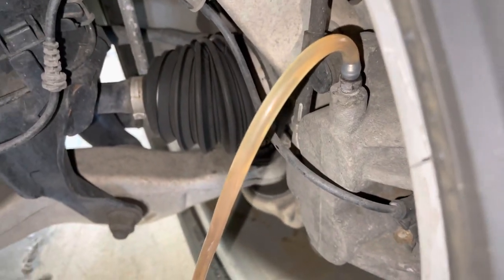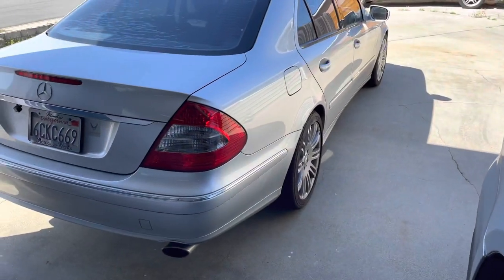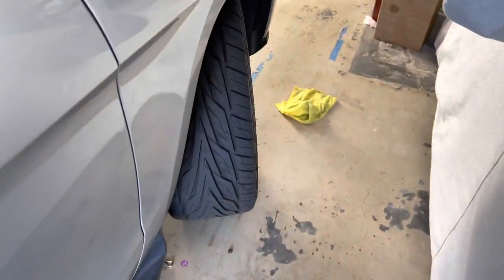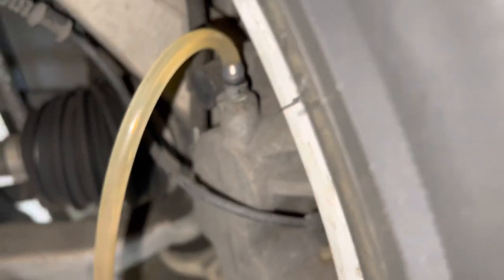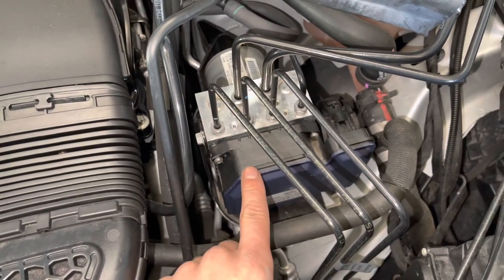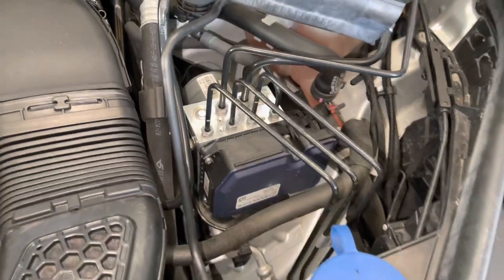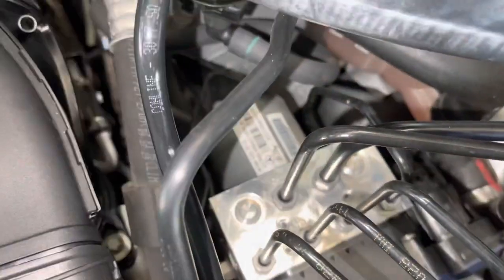This process is really what you can do for pretty much every car that doesn't have an SBC unit, which most Mercedes-Benz vehicles don't. The early W211s had it, I think some SLS had it, and you need a scanner to actuate the solenoids and valves inside the brake controller. If you're unsure, look at the ABS unit — if it says SBC on the metal cover, you need a computer. If it doesn't, you're good to go.